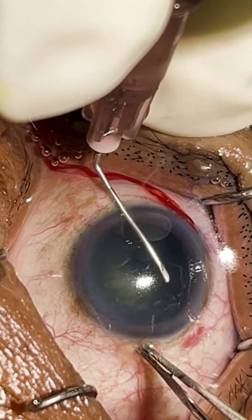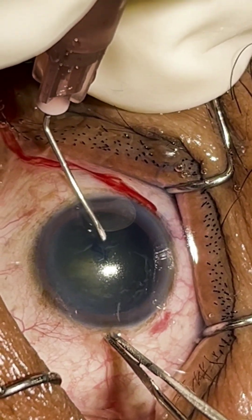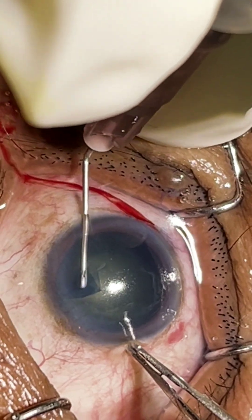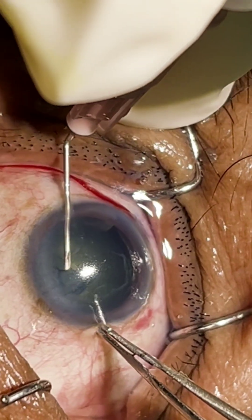In an immature case, the rhexis is tough because there is a high chance of extension of the rhexis to the periphery. So ideally we should do a 5mm size of rhexis, not larger or smaller.